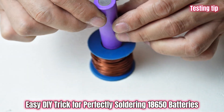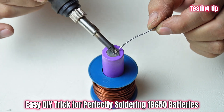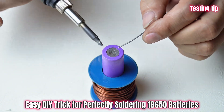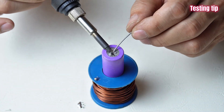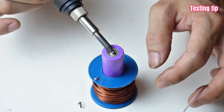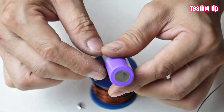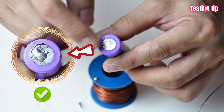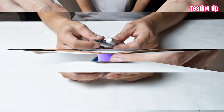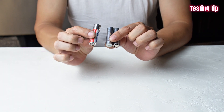Soldering 18,650 batteries can be a nightmare when the solder doesn't stick. Many people have encountered this situation. But what if I told you that there is a secret solution that you can do yourself, completely free, that can solder on any material, guaranteed to work perfectly every time? Watch this video and discover the secret.